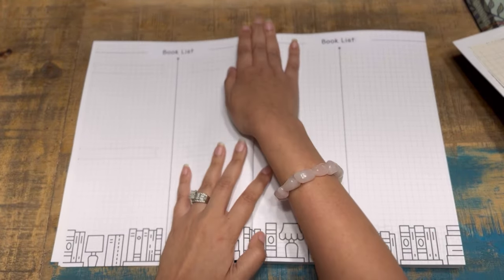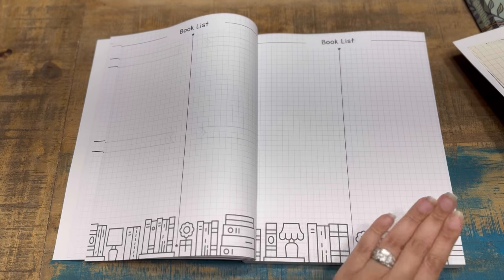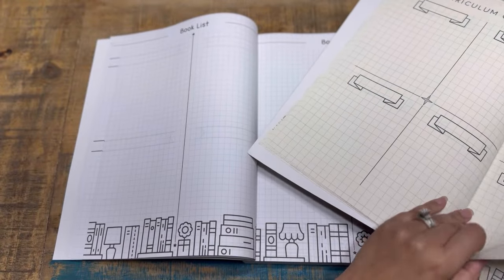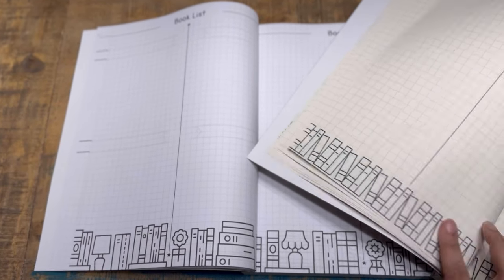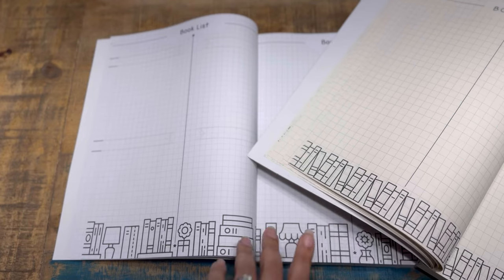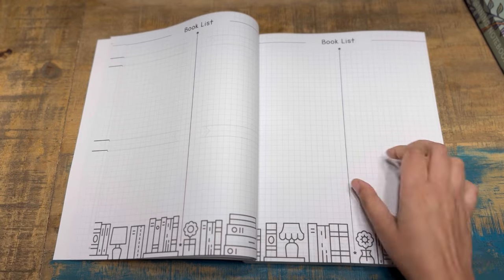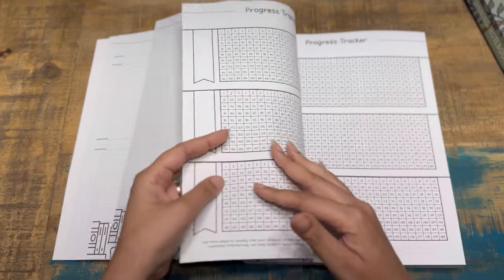Then you go straight into the book list. I have to call out — there was a version where Megan had the books not on the bottom, and I noticed immediately. She put them back. Almost every year this has been a consistent pattern and now it has a new, beautiful quirky design with little planters in between. I really dig it — I love that she kept it and reimagined it. The books have stayed, my friends, and I'm very excited about that.